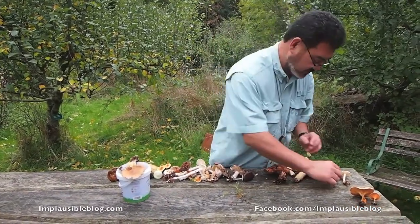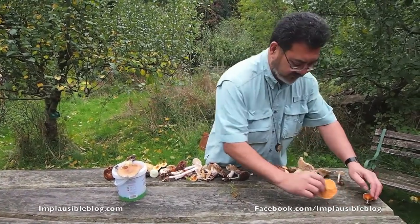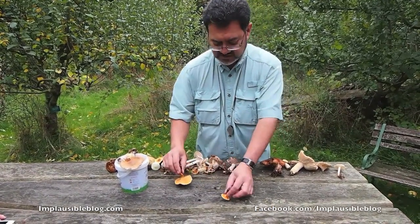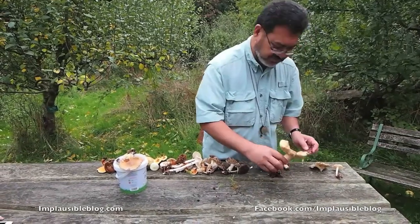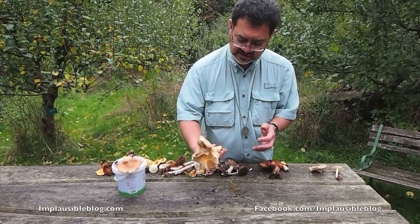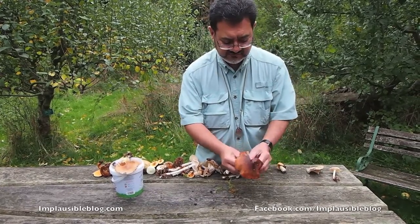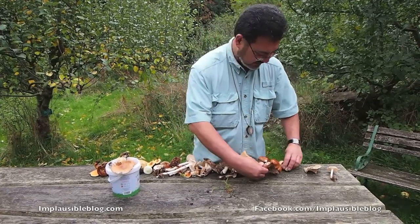Perhaps you need a container that's just about right. A very large, oversized false chanterelle here — you can see in younger specimens it's very orange. Some big russula here, an oversized Russula ochroleuca — not worthwhile. And this is plums and custards, Tricholomopsis rutilans, very sticky caps — not worthwhile.